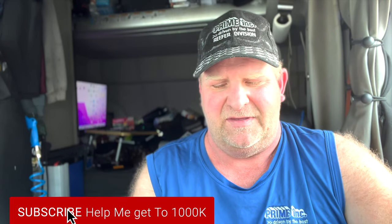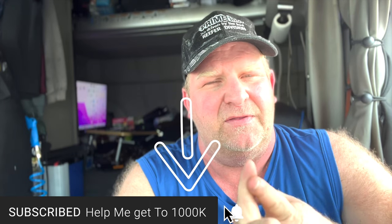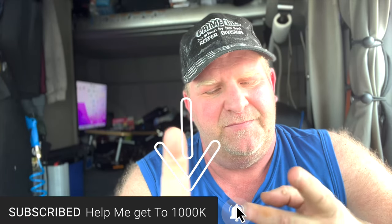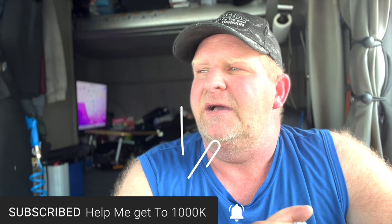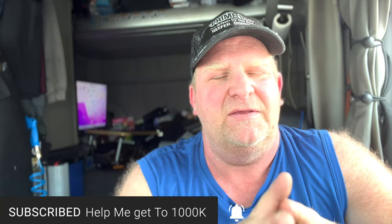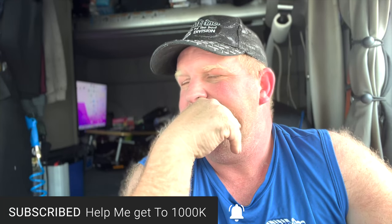If you like this video please hit that subscribe button, it helps me out and it doesn't cost you anything. I'm trying to get my first thousand subscribers. Hit that notification bell so you receive all the notifications when I put out a video. The reason I haven't put out a video lately is because I lost the remote to my TV — which I use as a monitor for editing — but I finally found it. Hit the subscribe button, hit the notification bell, and I'll see you in the next video.